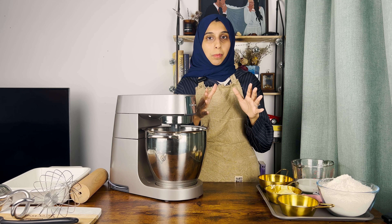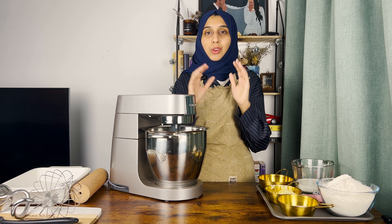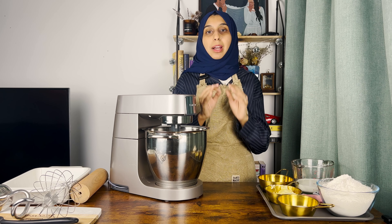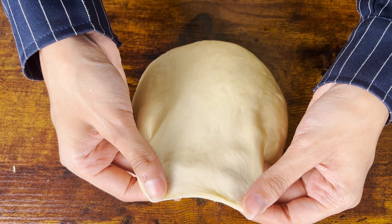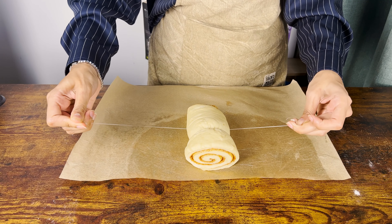You don't really need any specialist equipment to make this recipe. If you have a stand mixer, well and good — you can use it, it's going to save you an arm workout. But if you don't, you don't have to worry — you can literally use your hands to knead this dough and it'll come out beautifully. In this video I'm going to take you through the entire process and give you all the tips and tricks to make sure your cinnamon rolls come out perfectly every time.